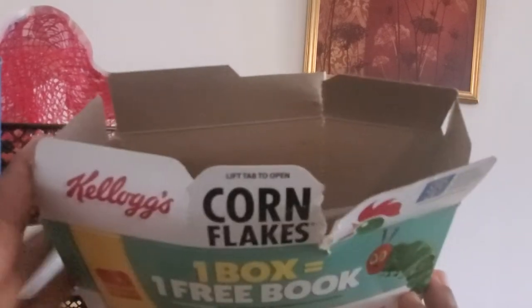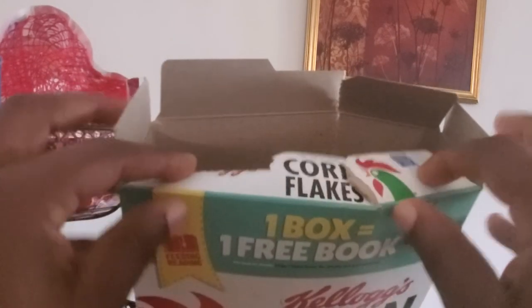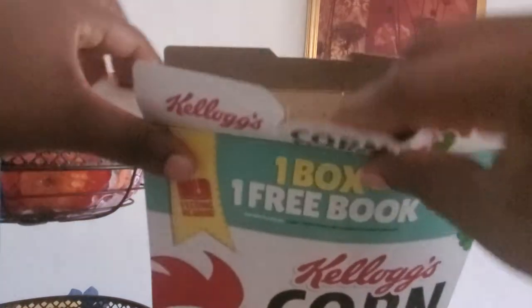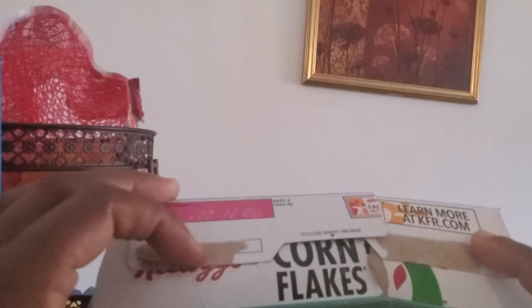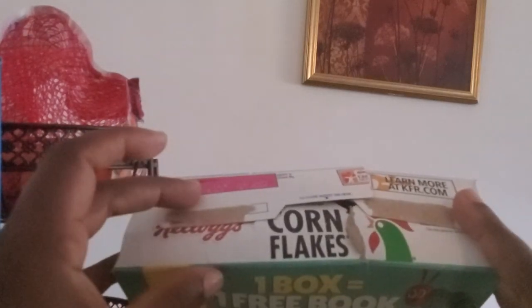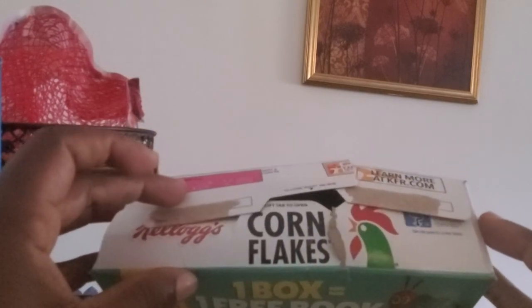So normally this is how we open our cereal box, right? And then this is how we normally close it. We normally close it back like this and we say it is closed. But I recently found out that that's not how it's supposed to be closed. We put it like this and say that's how we close it, but that's not the correct way.